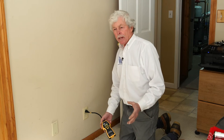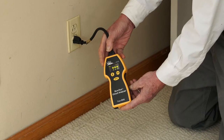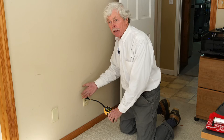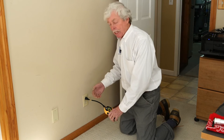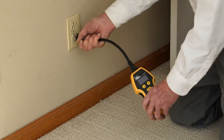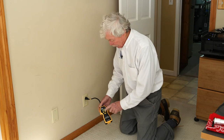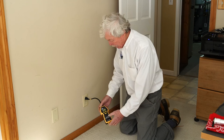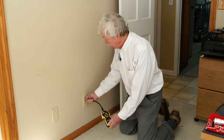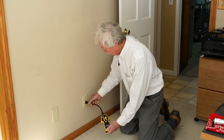Walking through the house, we do a random sampling of receptacles. We're checking for proper wiring: do we have an open ground, do we have reverse polarity? That's determined with this test device — we plug it in and can determine if everything is wired correctly. This device also has GFCI capability but we don't use it for that here. We're also checking whether there's a broken prong on the receptacle and, equally important, whether the receptacle is loose.